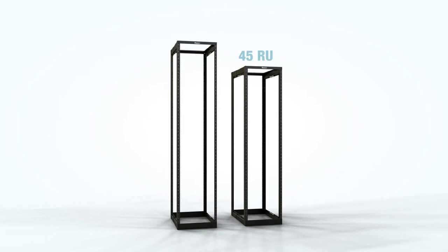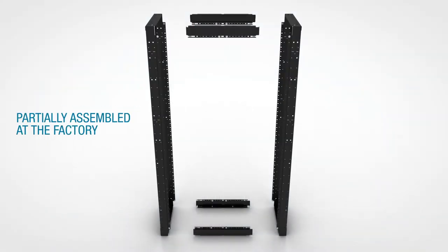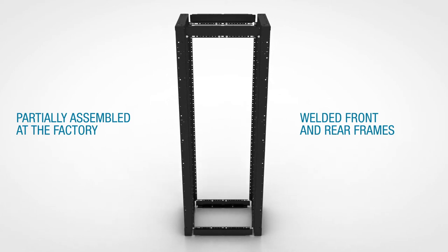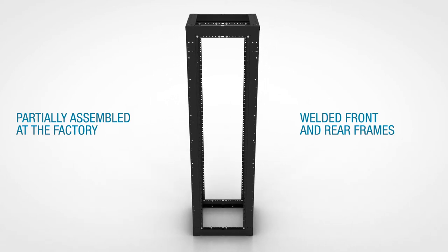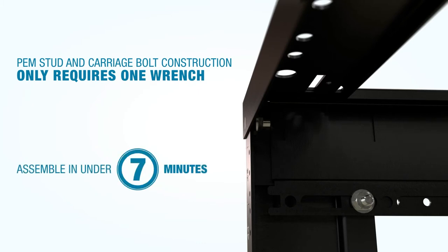The racks come in 45 and 52 rack unit heights. The racks are partially assembled at the factory and have welded front and rear frames. The PEM stud and carriage bolt construction means you only need one wrench to assemble. An assembly takes approximately seven minutes.